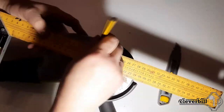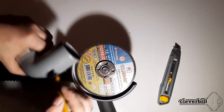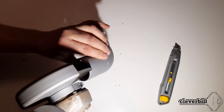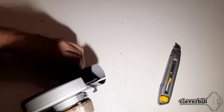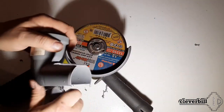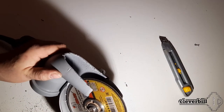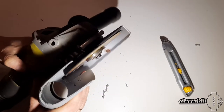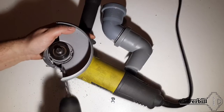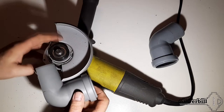On the other side, the pipe was cut along the section by half its width. Then, having drilled a hole in the protective casing and the plastic pipe, using a screw and nut, I fixed this corner to the grinder casing.